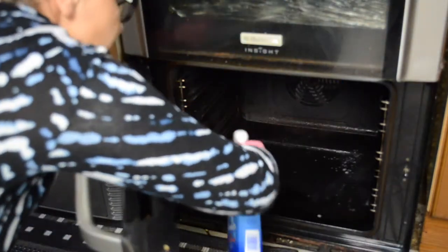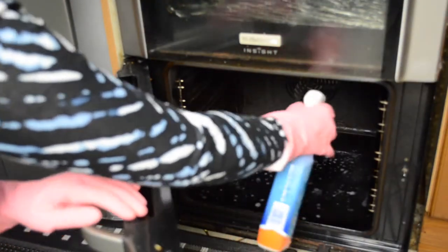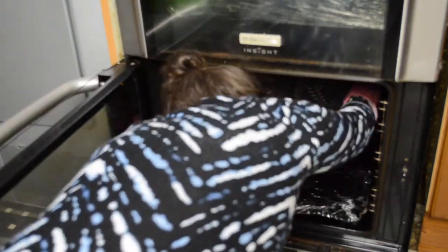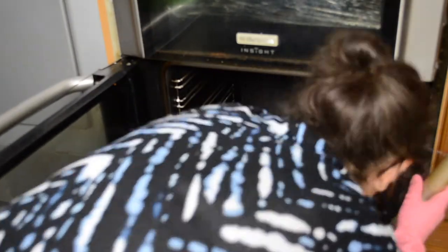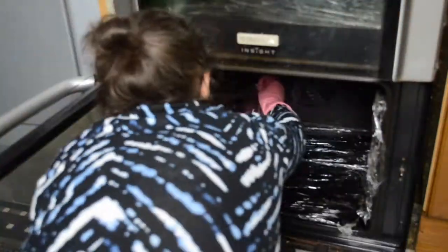I also ran out of oven spray cleaner, which was bad, but I ended up using one of the cream cleaners — Elbow Grease — which is very good. I still wrapped it up and kept the moisture overnight so it still worked. So whatever you have, it doesn't have to be expensive oven cleaner — just spray it on and leave it overnight.